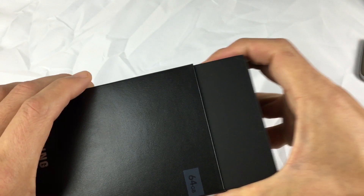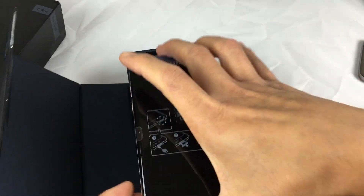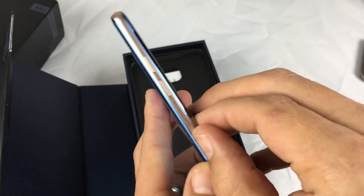Let me go ahead and open this up. You can see the box here — I got Coral Blue. Check it out. Let me go ahead and peel this off and boot this up.